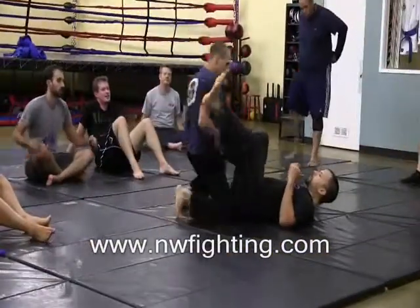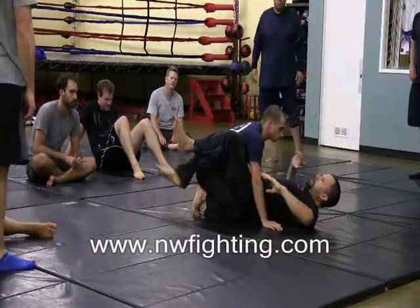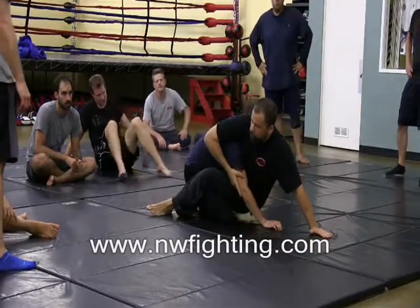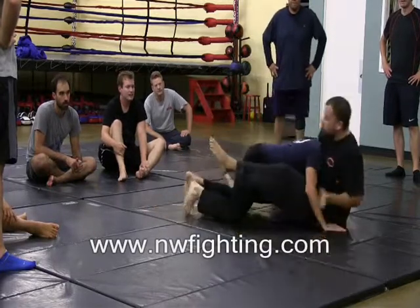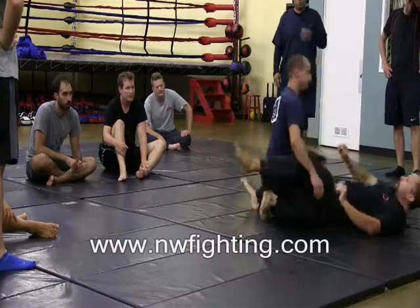Now we're going to use this exercise to put on a choke. I'm going to start from this position, sit up, and usually I'm going to try to get the sweep. But if he defends the sweep and tries pushing me back down to the mat, that's when I'm going to wrap the neck, slam my butt away, and then pull him back into my guard and get the choke again.